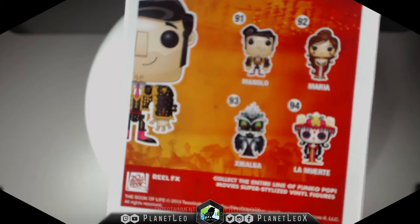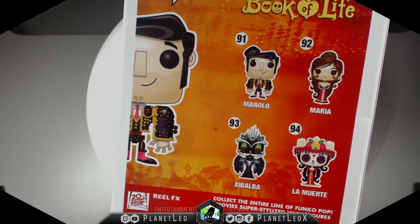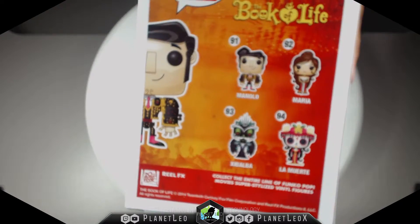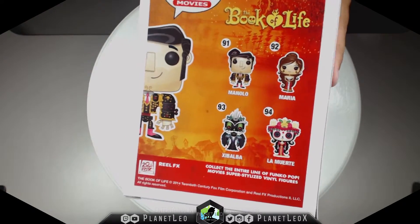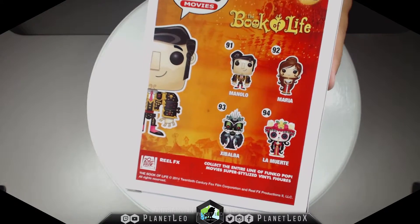Here we have the other Funko Pop Book of Life figures to collect: Manolo, Maria, Xibalba, and La Muerte. Check out the La Muerte review I also have posted on my channel. Remember to subscribe to see all of the other Funko Pop reviews and unboxings.